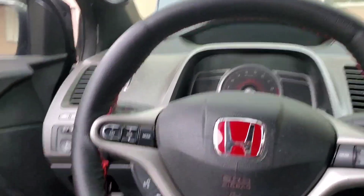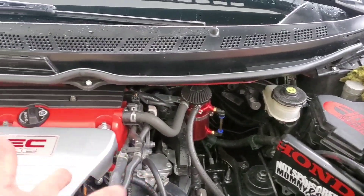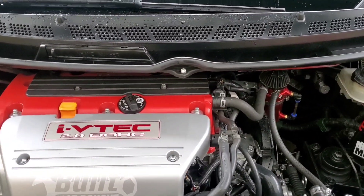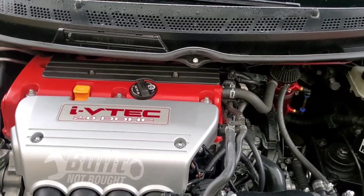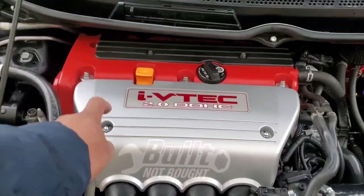I pumped it a couple of times — we'll see if it works. All I was trying to do is deplete all the fuel that's in the rail. I don't know if it worked or not. These smart cars — I was not expecting it to detect that the fuel pump wasn't on, so it wasn't turning on.